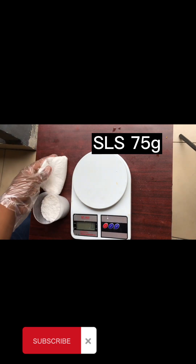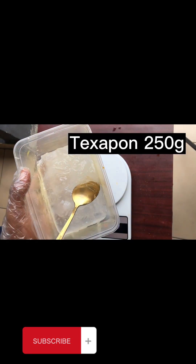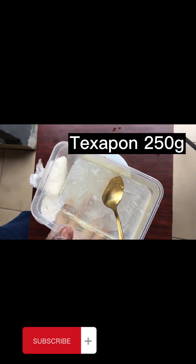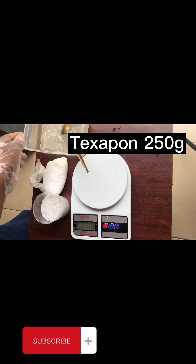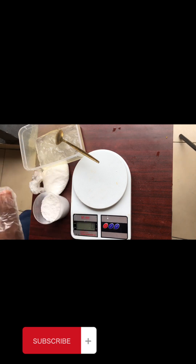The third ingredient is Texapone gel. When you go to the chemical store, ask for Texapone gel — 250 grams, which I think sells for 500. If you want to add perfume, you are free; if you want to add any color, you are free. But these are the only three ingredients you need.